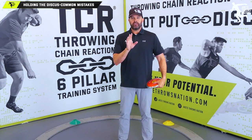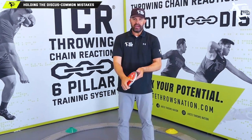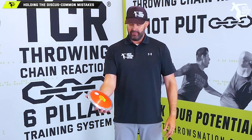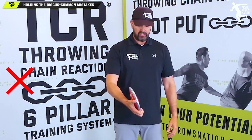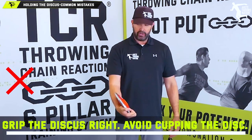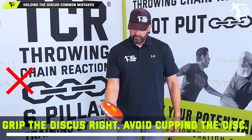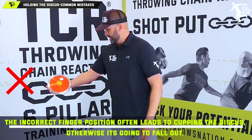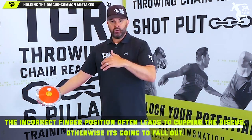We have to make sure the athlete holds the discus correctly. A lot of athletes are going to grip the discus — you'll try to show them how to put it in the fingertips, but many will put too much fingertip on it, put their thumb in the wrong position, and cup it or hold their thumb up, pushing it against themselves. That's a logical, natural response.